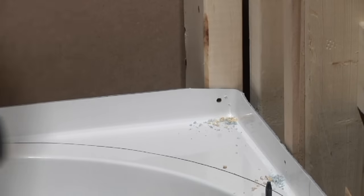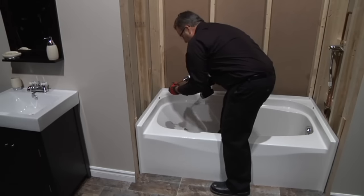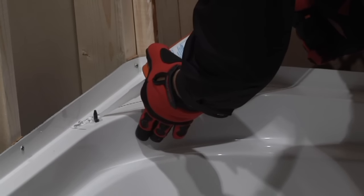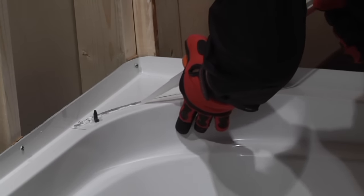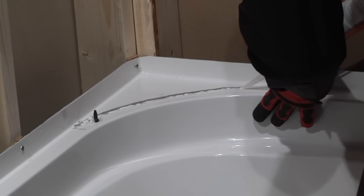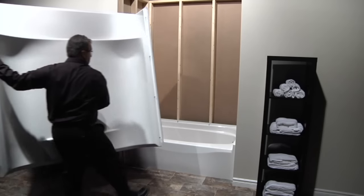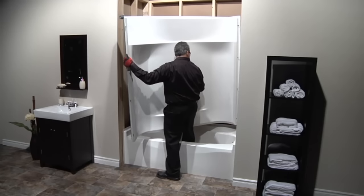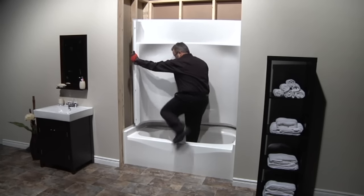Pre-drill the flange and fasten the unit to the wall structure, starting from the back wall using one and a quarter inch screws, hand tightened to finish. Step 2: Apply silicone along the inside of the previously marked radius lines, then install the back wall on the unit. Use the grab bar to lift the wall and use the lines previously drawn to help position the wall down onto the positioning pins.